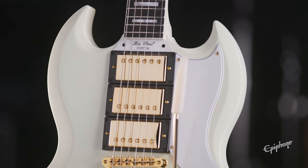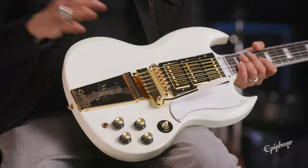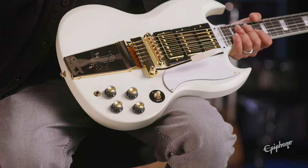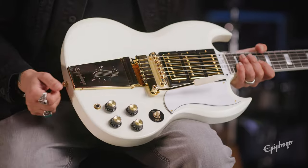The sound is there because we've got those Gibson Custom buckers. It's going to sound like a custom shop guitar. The hand-wired harnesses, the CTS pots, the Mallory caps. We've got that Switchcraft toggle and the output jack.